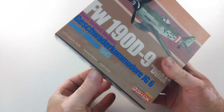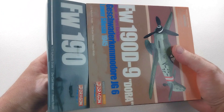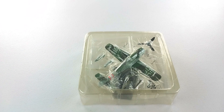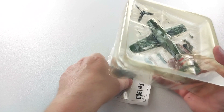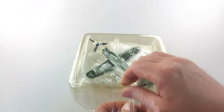I paid forty dollars for this, including postage, because I bought it secondhand — a pretty good deal for a Dragon Wings 1/72nd scale diecast. Gerhard Barkhorn was actually the second most successful Luftwaffe pilot, just behind Erich Hartmann. He was only the second pilot to score over 300 victories, ending the war with 301. He was awarded the Knight's Cross with Oak Leaves and Swords after his 250th aerial victory.